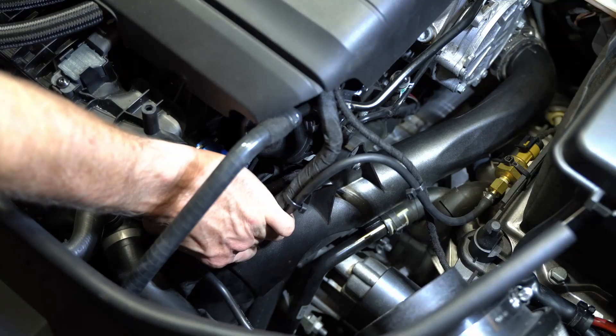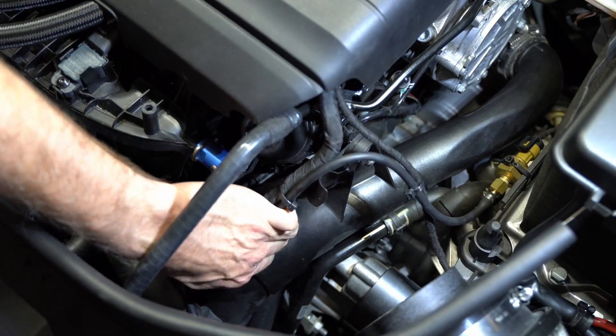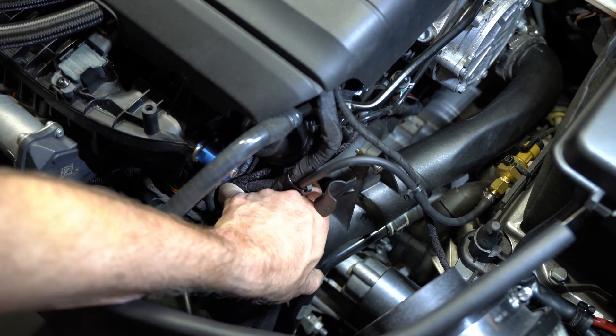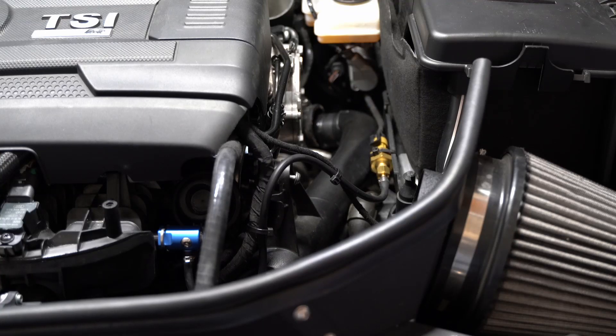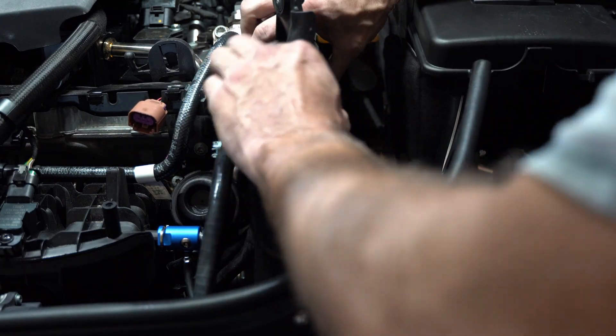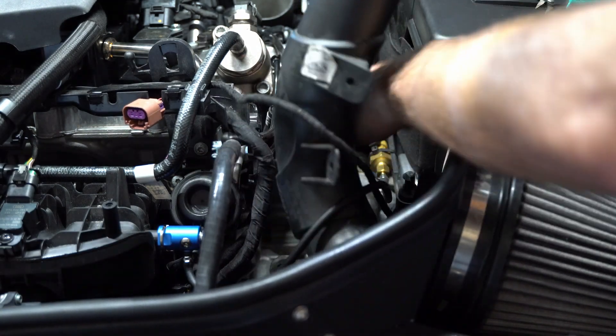I'm going to loosen up the hose clamp holding the charge pipe to the silicone at the turbo muffler, and that is a pain to get to — just have great patience. Whoever put that in had no intention of anybody ever accessing it again. Removing some of the clipped-in cabling to get it all completely free, and then I also have to remove wiring for my ethanol sensor and my boost tap. Once I get all that out of the way, I was able to eventually work this charge pipe out of there.